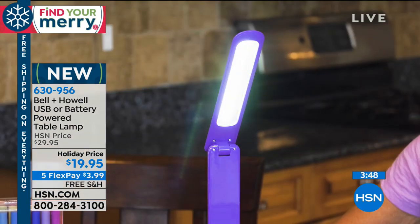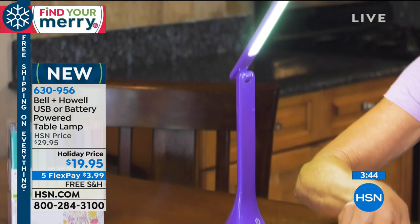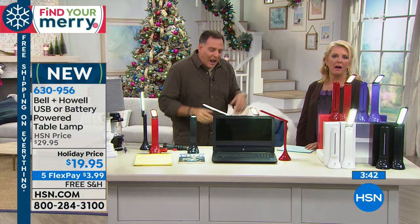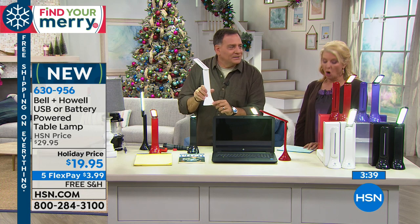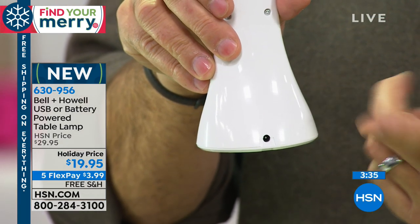Notice what they're doing right there — you can power it off of the USB on your computer. But it runs on three AA batteries. If you don't want to drain the batteries down and you're sitting there at your desk, just plug it into the USB. There's a little hole right in the back right here — that's where you plug it in. You also get the two USB cords with it as well. That is so smart.